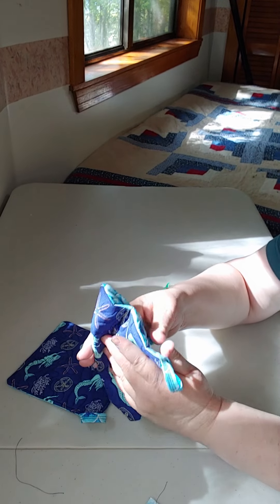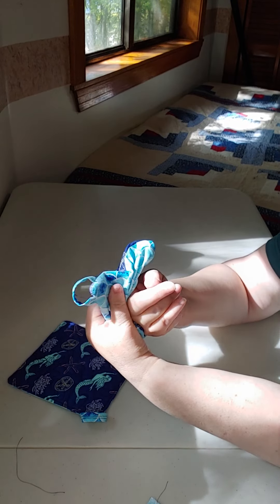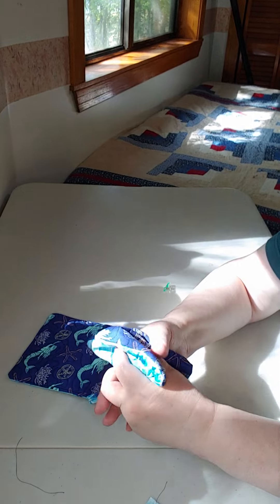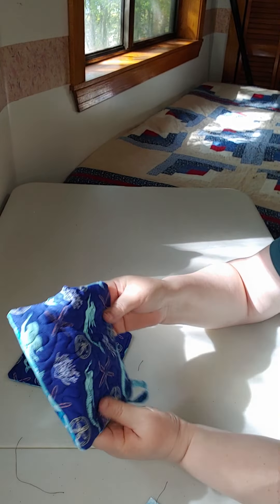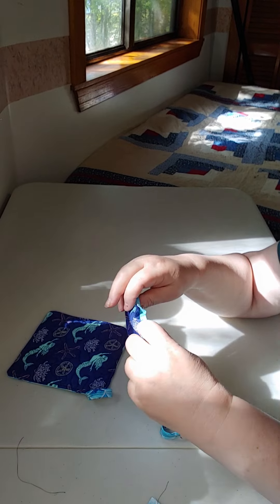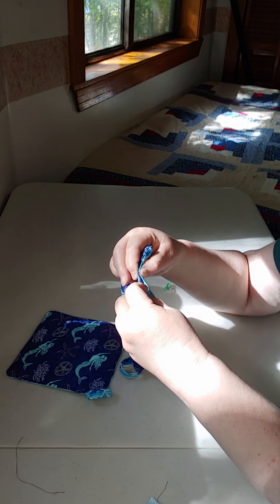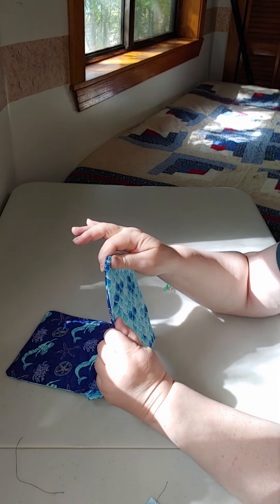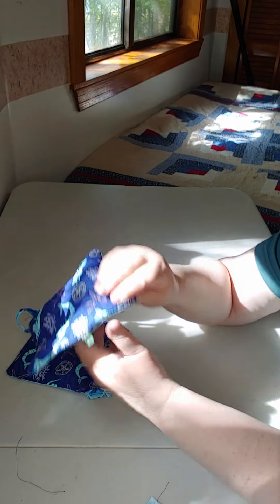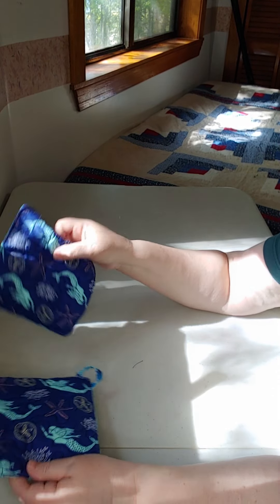Some people use a chopstick, or that little purple thing, or an unsharpened pencil — something to really get in that corner and push it out. Since you've trimmed the corner that does help with getting a nice shape. Here's the spot we left open in the seam, and again we trimmed that out so it's not super bulky. All you do is fold that back on the seam line, take your clips and clip it in place when you're happy, iron and press it, finger press it, line it up nice, and do your top stitching — I usually use my quarter-inch foot for that.